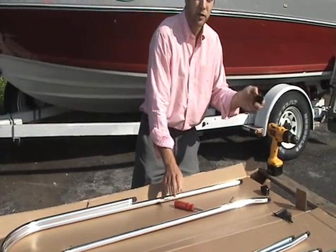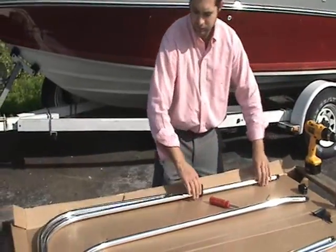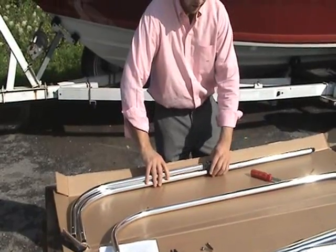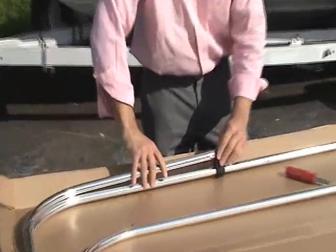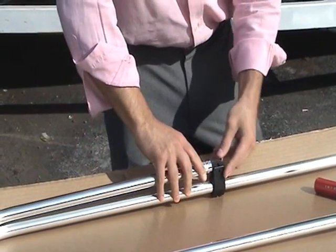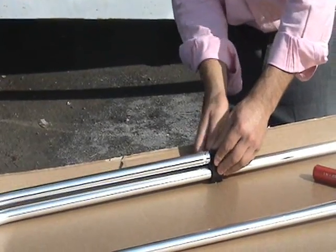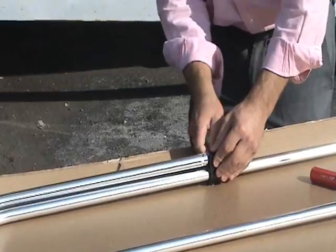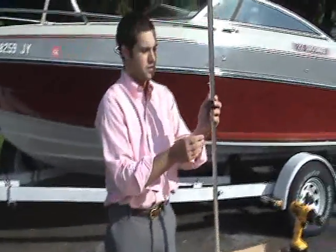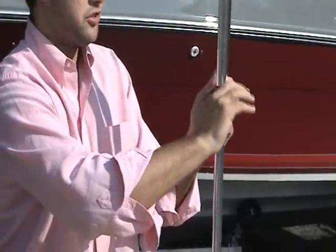Next, take one of your jaw slides and with the screw head facing out, slide it onto the A bow and align it with the hole on the C bow. Pull out the screw, slide the C bow into place, and replace the screw. Making sure that you stay lined up, take your Allen wrench and tighten up the screw on the bottom to lock the C bow in place to the A bow.